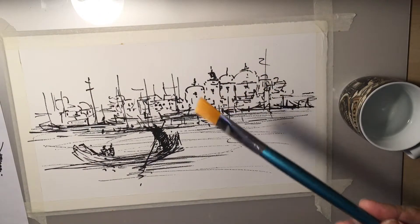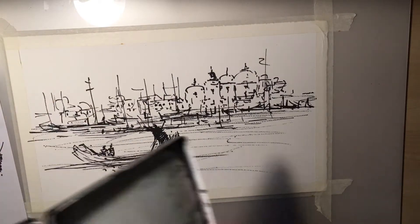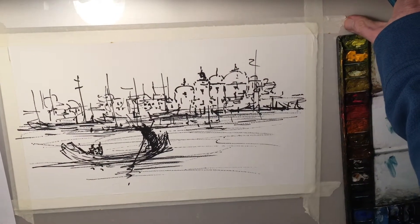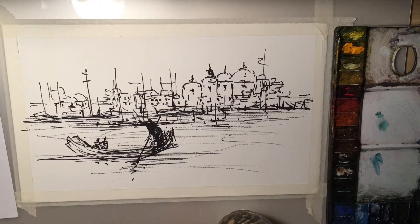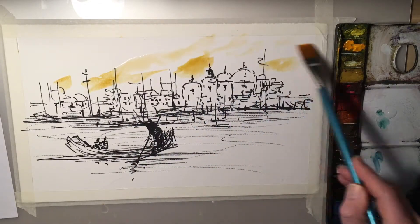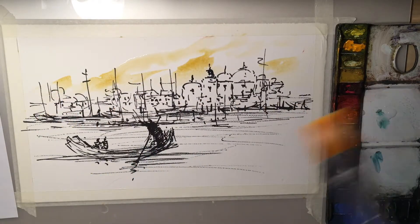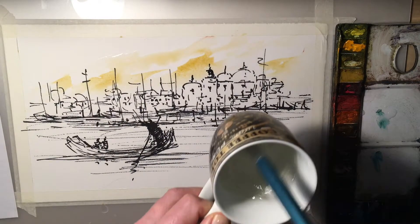I've got some water and I'm just going to use this flat brush with the paint. Let's quickly get in some color — working fast, just a bit of raw sienna. Pop that in, coming all the way down to the horizon, just weak water in there as well. I'm going to keep this really, really simple.